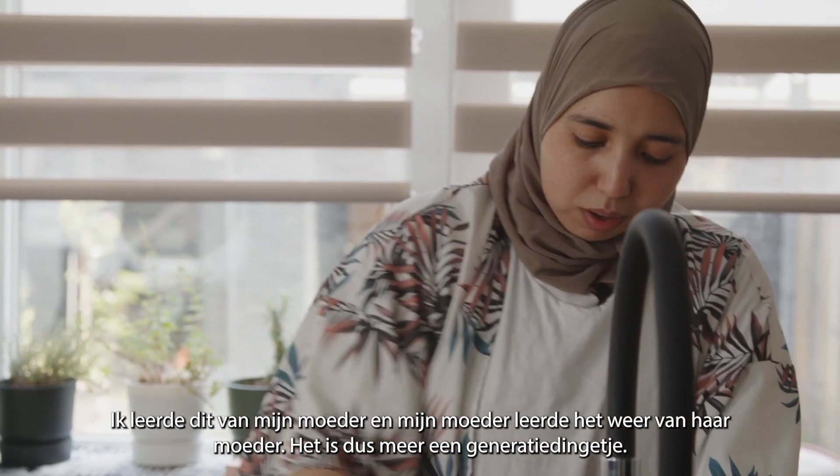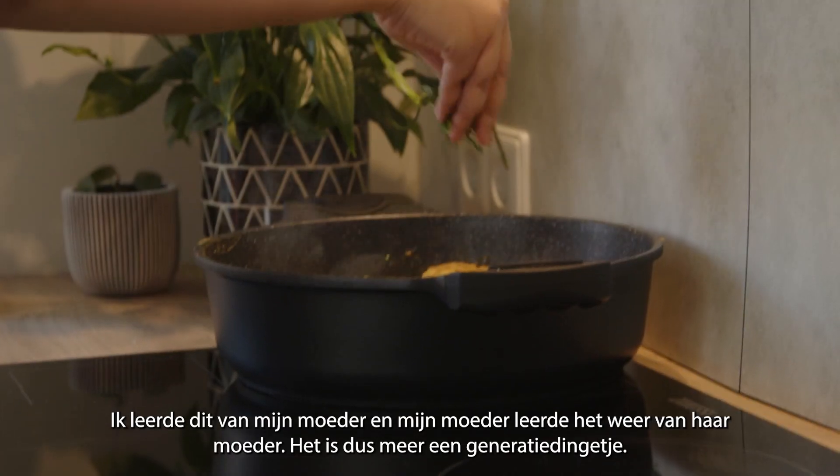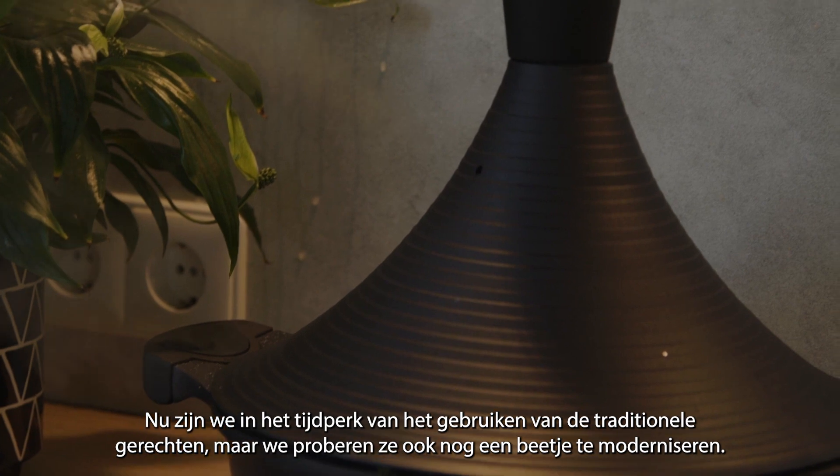I learned from my mom and my mom learned from her mom, so it's more of a generational thing. Now we are in the era of using traditional dishes but also trying to modernize them a bit.